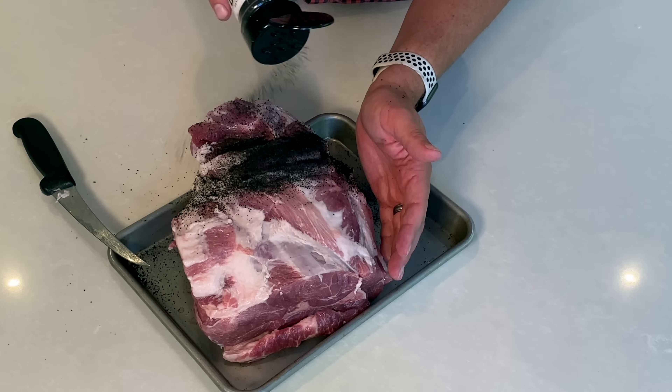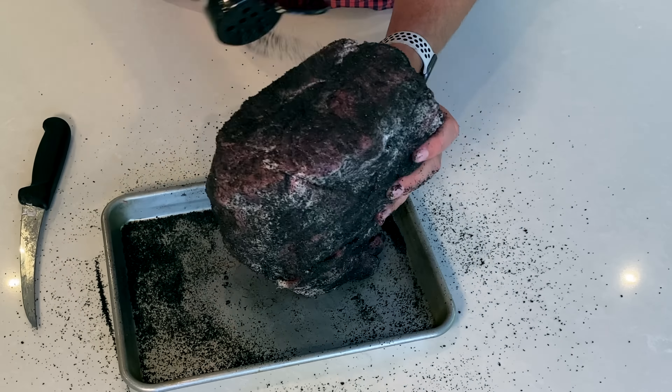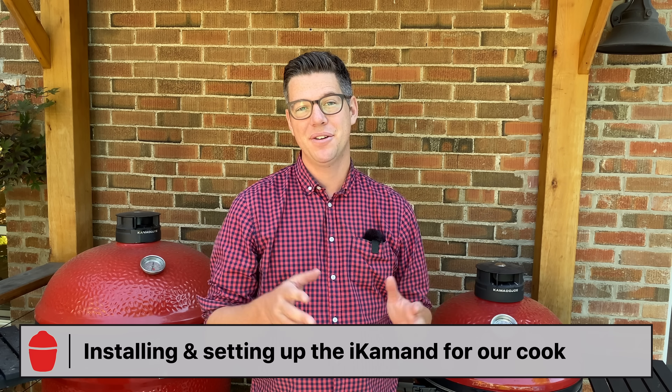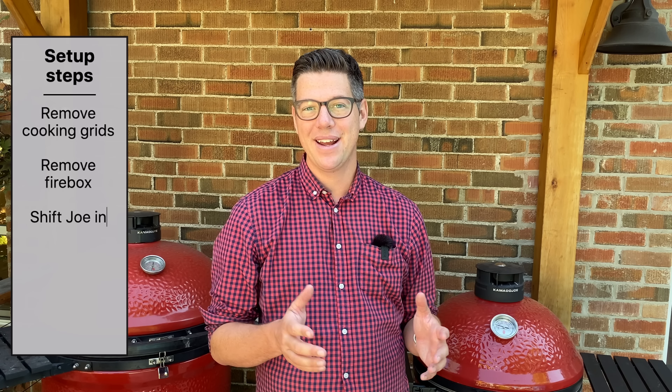I'm using a pre-bought rub - today I'm using Hardcore Carnivore Black. It has a lot of great salt content that you wouldn't want to use if you had dry brined, because you'd be salting it with the dry brine and then salting it again with the rub. But for an all-in-one, it's going to give us a great bark. For our first chapter, I'm going to show you how to get your Kamado Joe ready to start working with the iCommand. It's pretty simple and I have a time-saving hack that makes it possible to do this without extra helping hands.